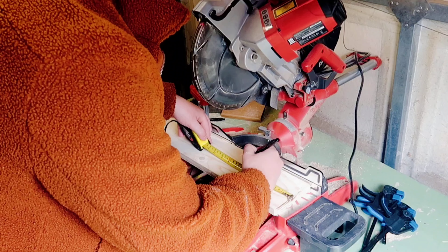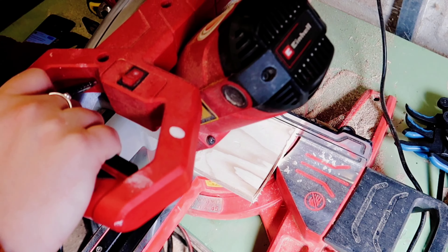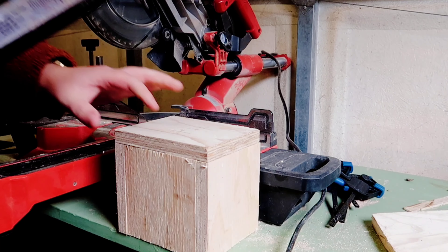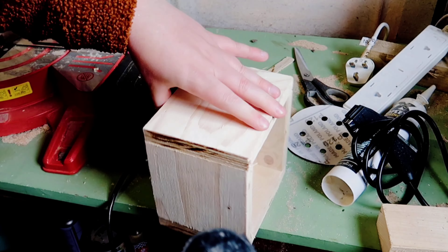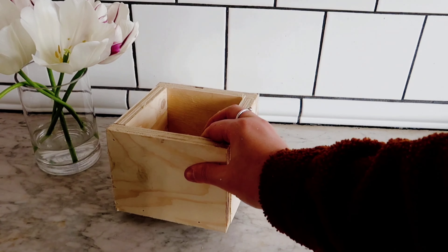So I've got this old piece of scrap wood and I'm just going to cut it down into four equal parts on the chop saw and build a little wooden box with some brad nails. And it's as simple as that — in just a few minutes we have made our own little wooden storage box.